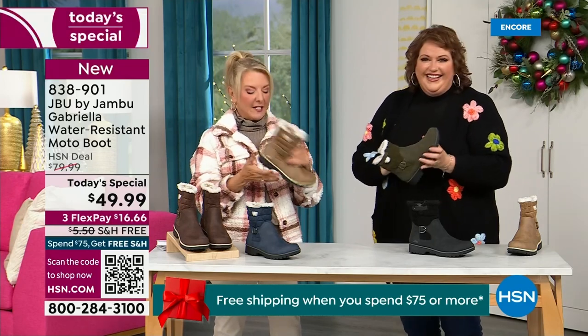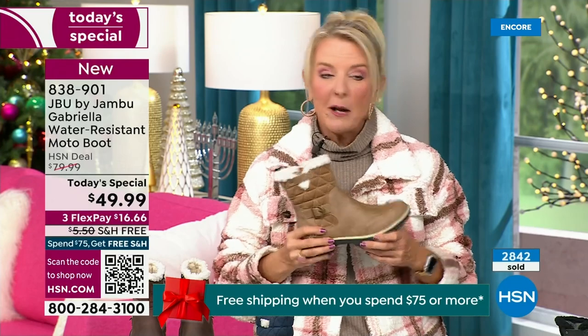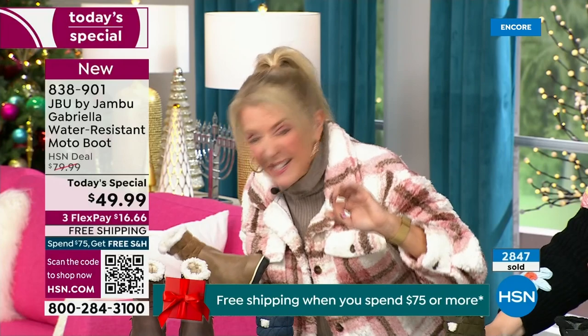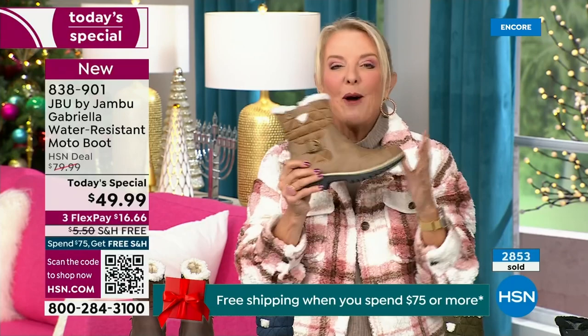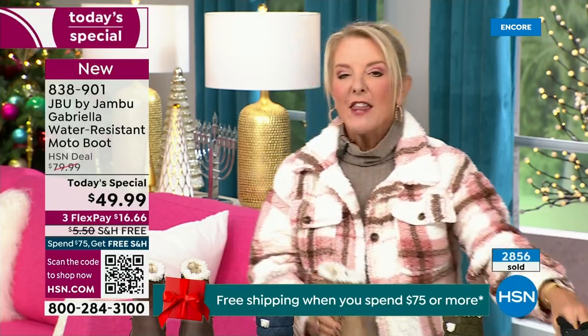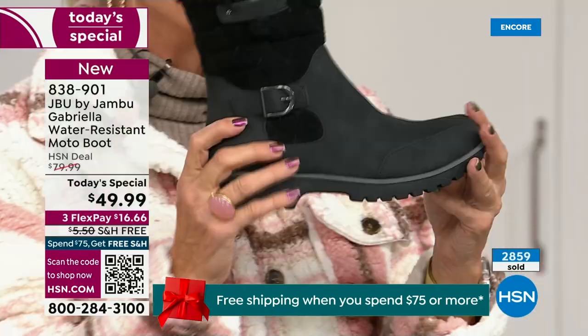Let me give you a quick update — you ready to see how popular this is? We're 10 minutes in and we have sold almost 3,000 of these. That's how popular they are and we knew you guys were going to love it. Of the almost 3,000, the vast majority are picking up the black — 1,300 of you have picked up the black so far.